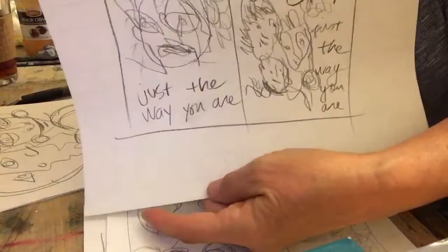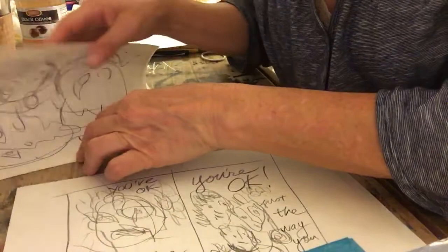And then this is the one I did. Do you remember? I was working on it upside down, so I couldn't really control my pencil very well. But it was actually getting me closer to what I want to work with. The words are: 'you're okay just the way you are.' I played around with that.